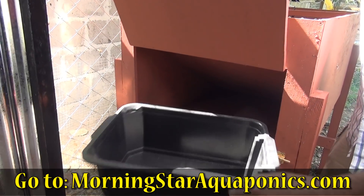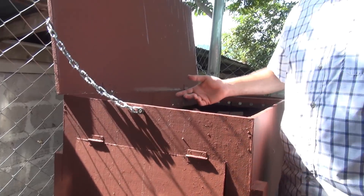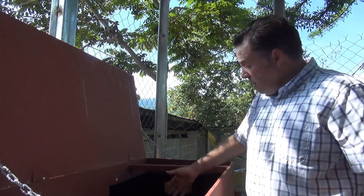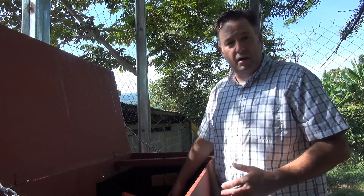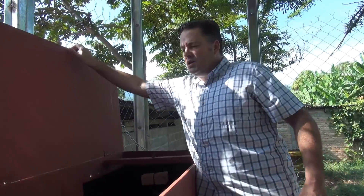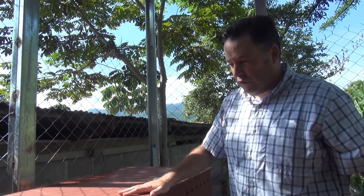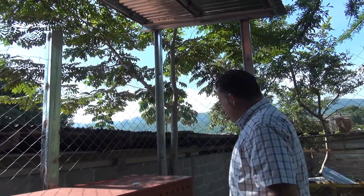The goal is to produce around two pounds of free chicken food per day from the larvae. You'll also develop some compost as a byproduct. We'll go into more detail on the black soldier fly box in our training video.